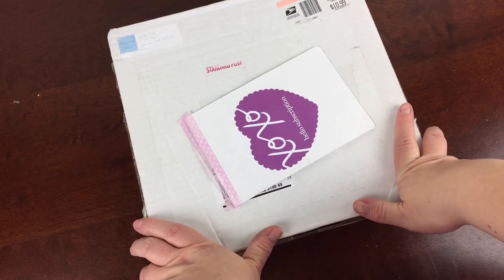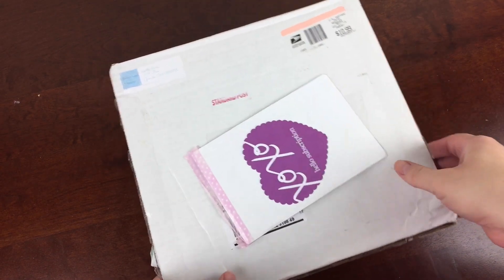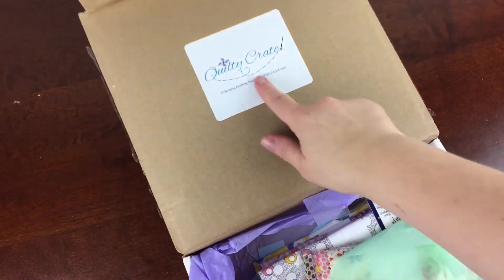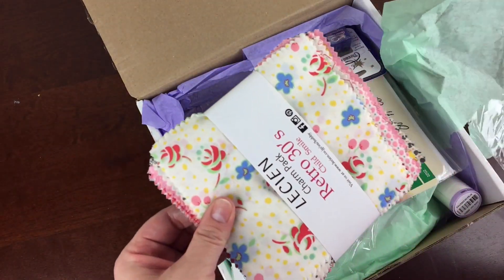This is Quilty Crate for September 2015. This box is around $45 a month, and you can see that it costs quite a bit to ship — $10.99. It's a really fun, great box for quilters. I took a look at everything. I'm not a quilter, but I'm a has-been crafter.